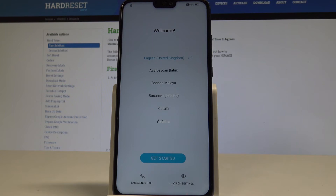Here I have the Honor 8X and let me show you how to set up this device, going through the initializing setup process on this smartphone.